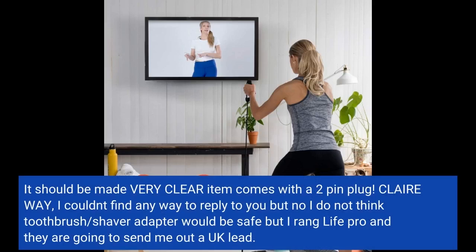I couldn't find any way to reply to you, but no, I do not think a toothbrush or shaver adapter would be safe. I rang LifePro and they are going to send me out a UK lead.